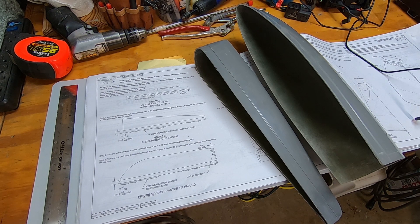In this session, I've decided to jump ahead a little bit and attach the fiberglass fairings to the rudder, vertical stabilizer, and stabilator. I figured it might be a little easier to do rather than trying to do it while these parts are attached to the tail cone.